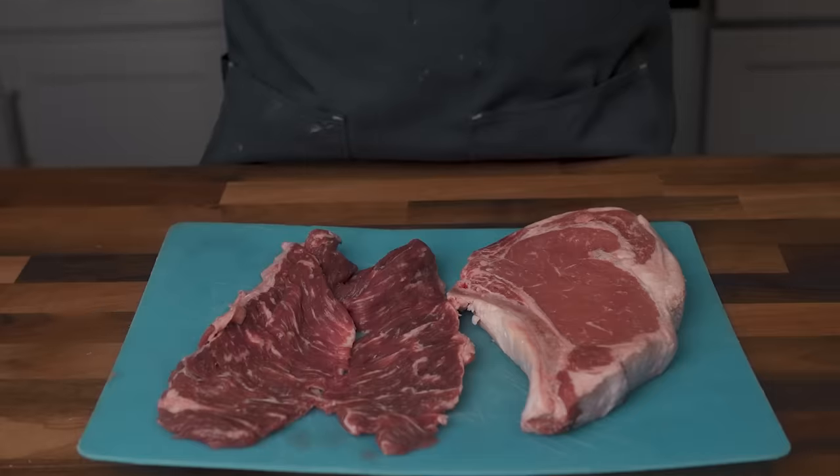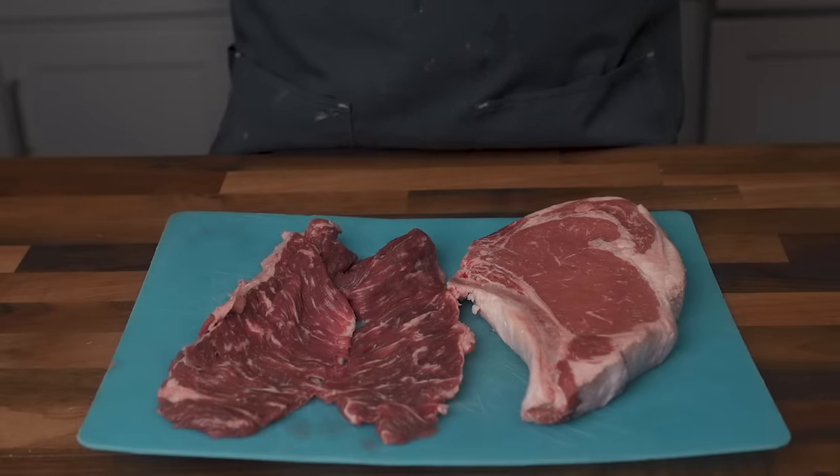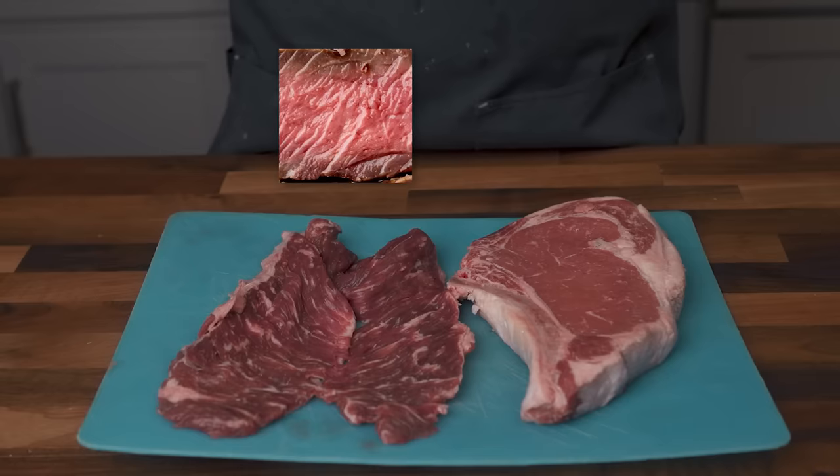A lot of foods have a built-in doneness indicator. When a pancake forms bubbles that pop and set around the edges, you know they're good to flip. But for something like grilling meats, you often have to rely on the exterior color. I have here two steaks — one thick and one thin. I know I want the inside to be about this color, and I need to cook it long enough for the outside to be around this color. So what's the variable that needs to change in order to cook both of these properly?